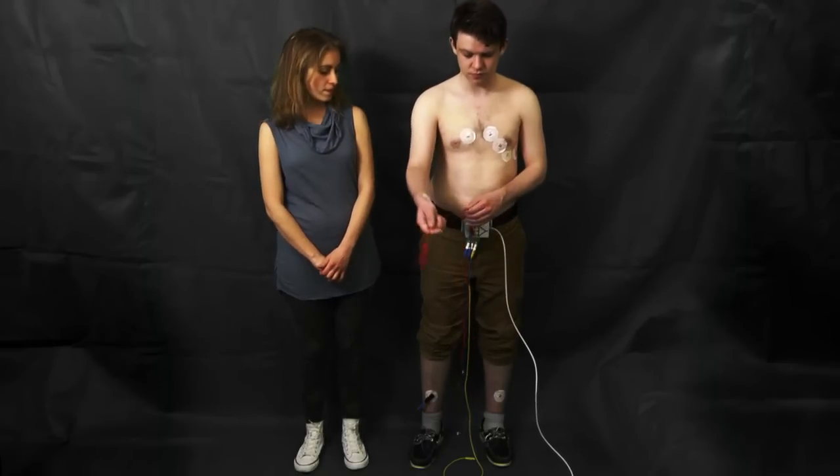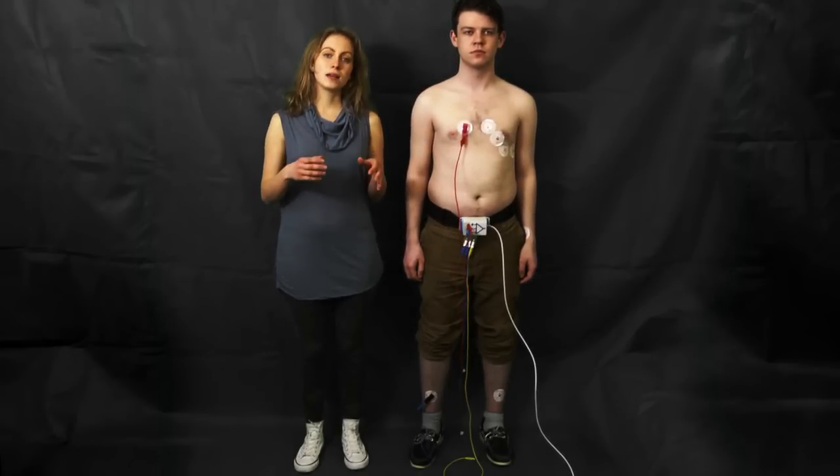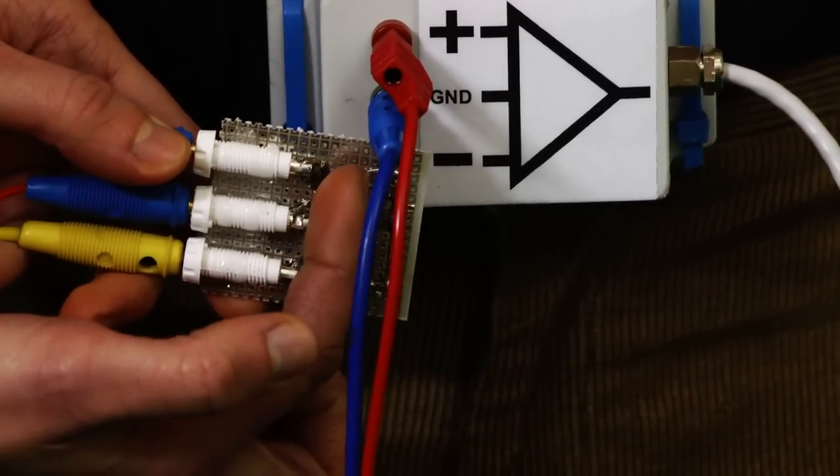Let's start with lead V1. In order to measure in the horizontal plane, we want to place an electrode in the centre of the body right behind V1. If you remember when we measured AVR, AVL and AVF, we created a virtual electrode by connecting two limbs together with two resistors. Now we're going to connect all three limbs together with three resistors — Resistor 1, 2 and 3 — and this connection produces a virtual electrode in the centre of the body.